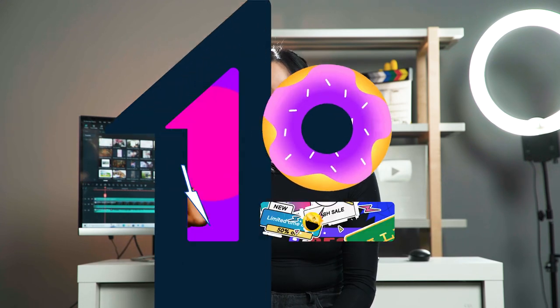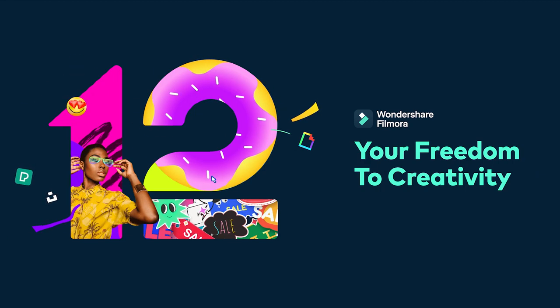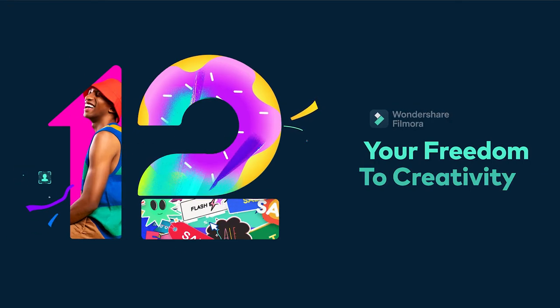Want to learn how to create this awesome effect? Stay tuned! Hey, this is Chloe from Wondershare Filmora here to empower your inner video creator.